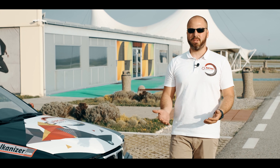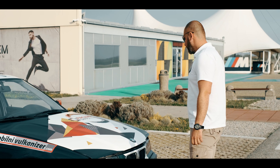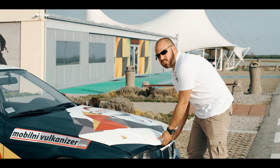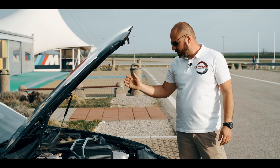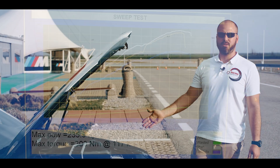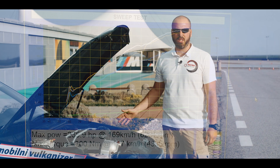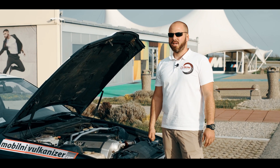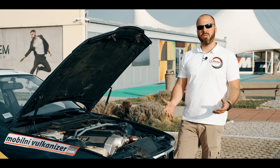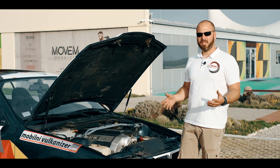We are going to test that differential we assembled two months ago, here within this car. We assembled an E36 chassis with an M50 engine inside, but we stroked it to three liters, so it is pushing about 240 brake horsepower and 300 Newton meters of torque, which should be more than enough to break the small case limited slip differential.